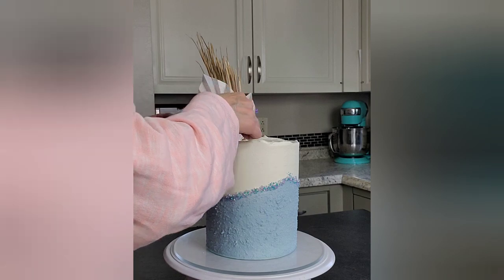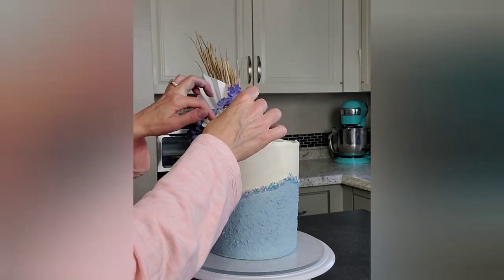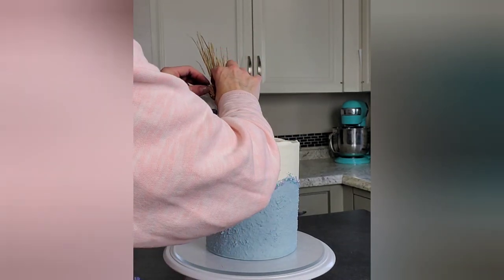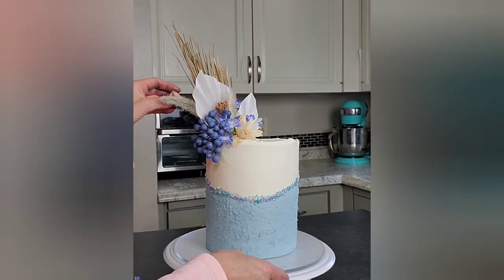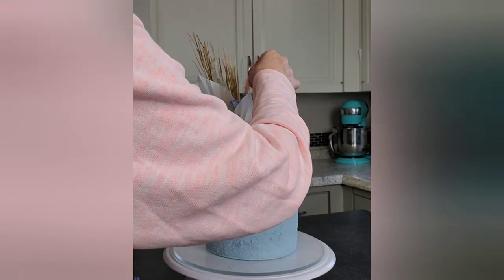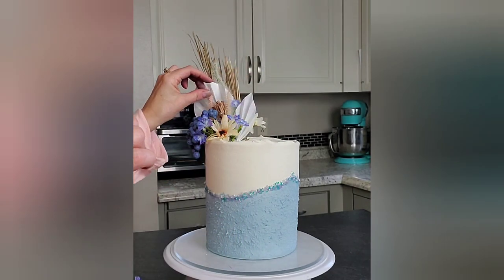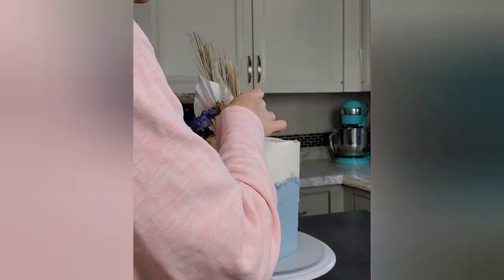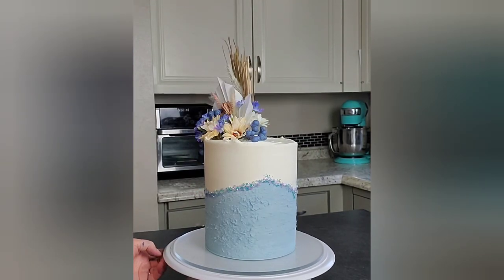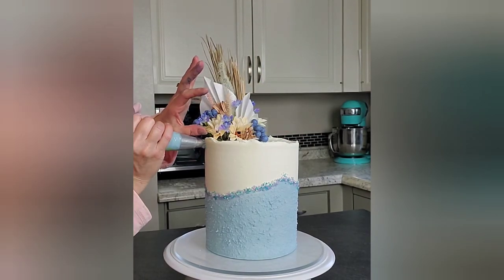I like how the flowers on this cake — the purpley-blue, cornflower-ish color and the blue — go along with the sprinkles and the cornflower blue on the bottom. The off-white flowers add a softer, neutral color. I went with a lot of different textures on this one — there are those little fuzzy, longer dried flowers. A lot of different textures going on, which I think makes it look very interesting.